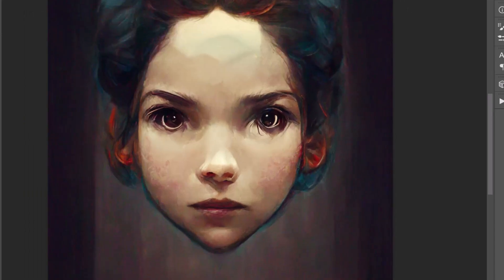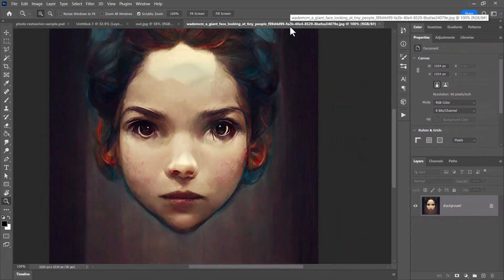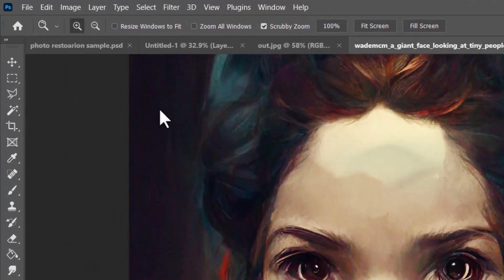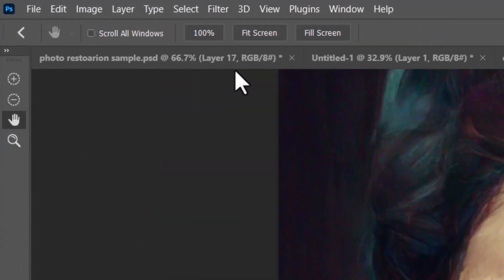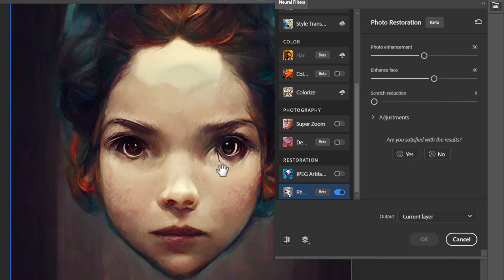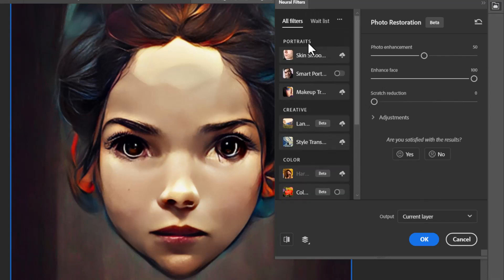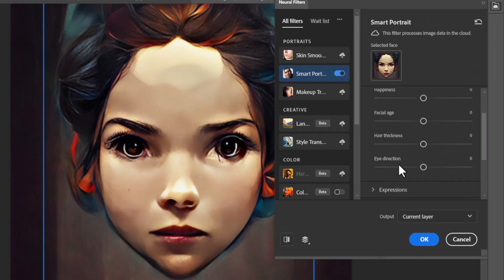Switching to the AI art image — I previously used GFP-GAN and some neural filters to get a result. Let's see what we can get without stacking all those things. Going to Filter > Neural Filters, scrolling down and turning on Photo Restoration. It's smoothed out the face, but it hasn't really enhanced the eyes. If I crank the face enhancement right up to full, it enhances the face but doesn't actually add much detail to the eyes.